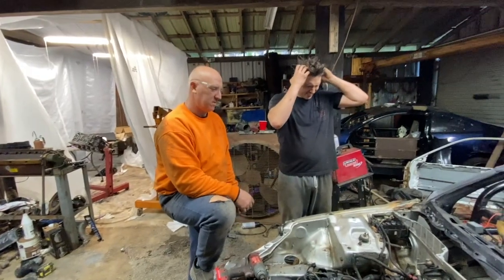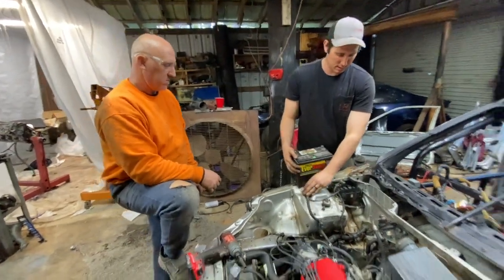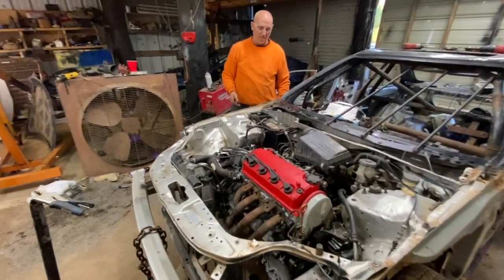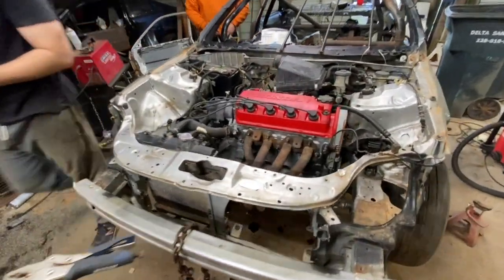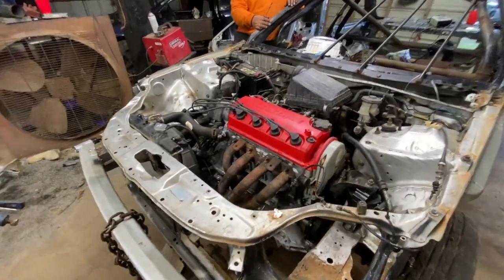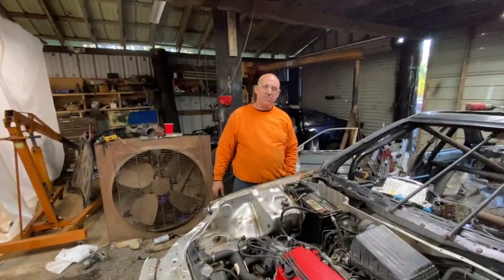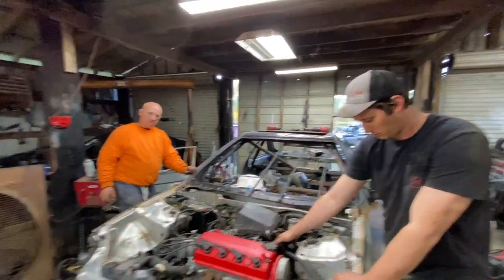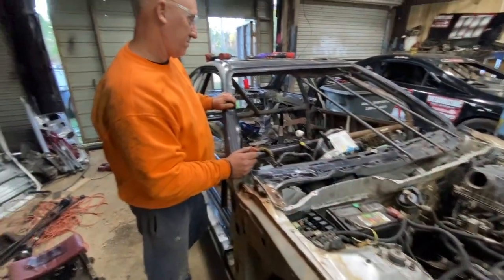We're going to keep them in suspense — they gotta watch the next video to see this thing crank and move. This is the end of the video. Actually, we'll crank it here in a minute. I was going to leave them in suspense but I don't think we will — let's see what happens. So I was gonna keep you guys in suspense but I'm not. Austin, you want to go hit the key? Or dad? There you go Austin! We got a surge — a little bit of a surge. Is that working? The 800 RPM — yeah, turn it on.